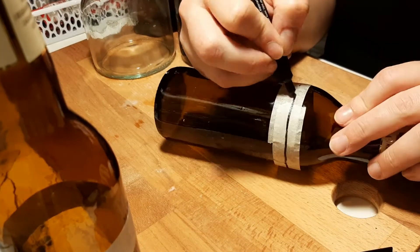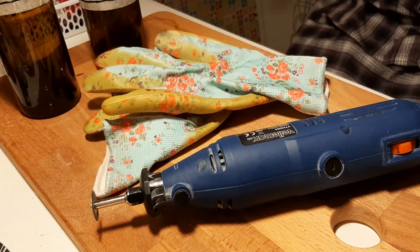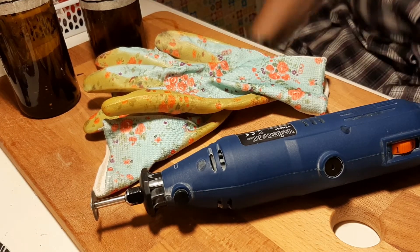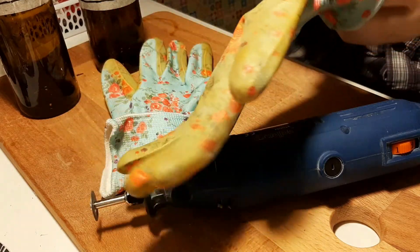So then I connected all my dots into a nice straight-ish line and now I'm ready to bring out the tools! I have my multi-tool with a cutting blade, some gloves, and it's time to get to work.